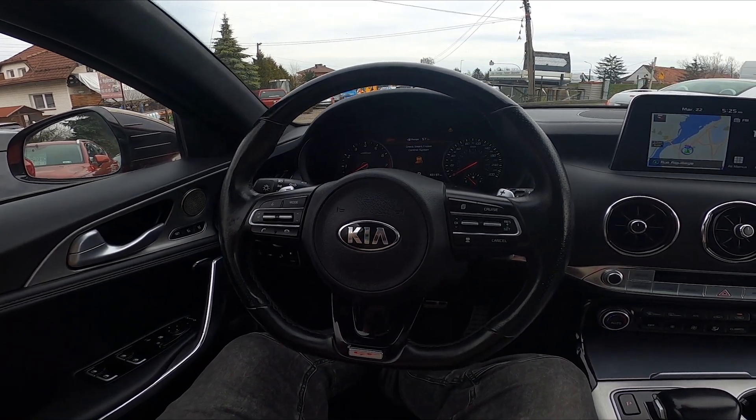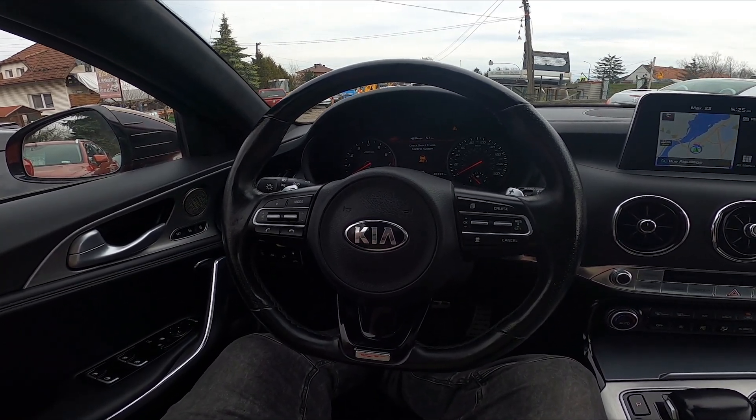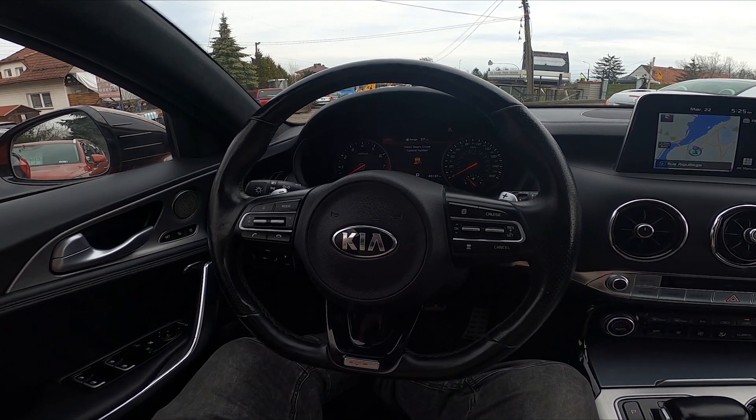Hello, today I'm in Kia Stinger. In this video I'll show you how to adjust steering wheel position.